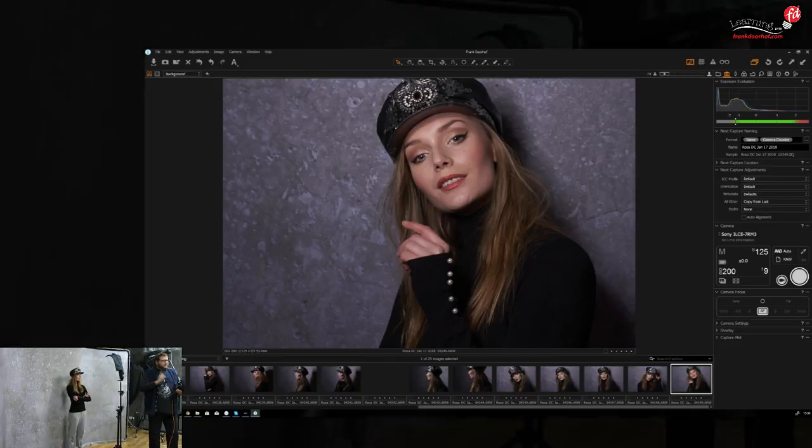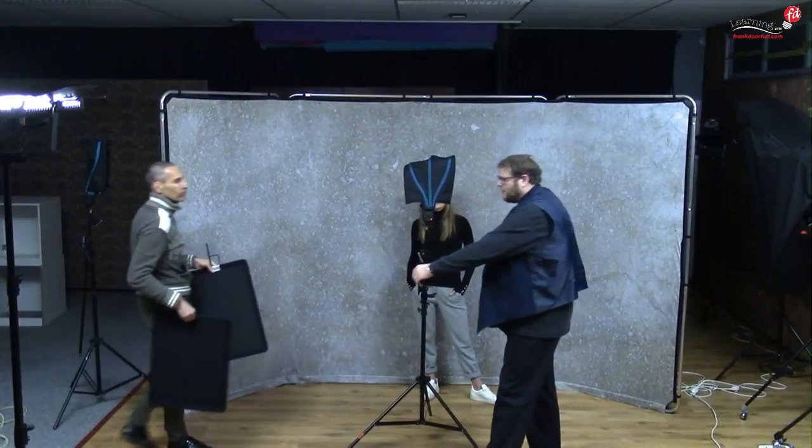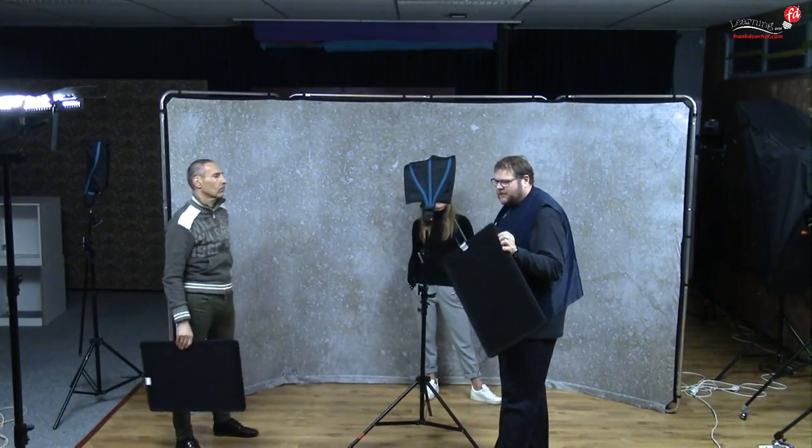Another question from Guy: he wants to see some flags or gobos. Sure! We need an assistant — Geim, can you assist me? These are the Manfrotto aventures — lightweight material with a connector on top that normally goes on a stand, so you can move them around your model. The first thing you can do with gobos is block off lighting to eliminate lens flare — just hold one on top of your camera and you have no more lens flare.